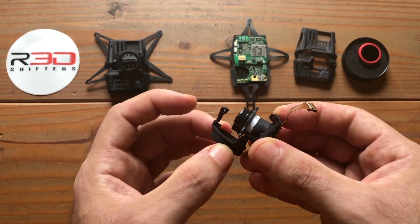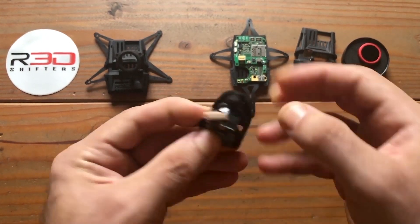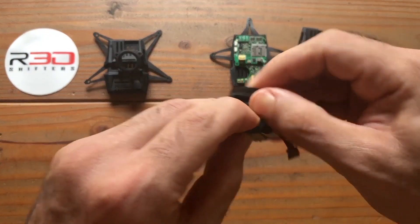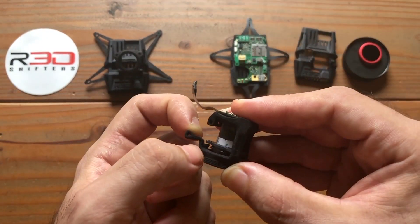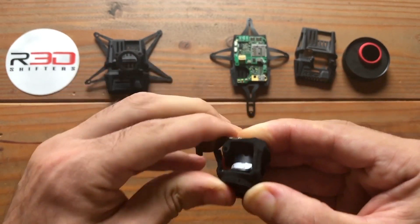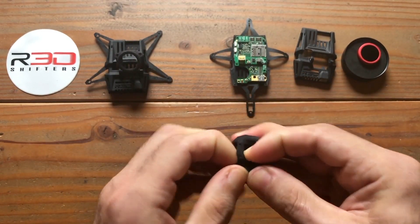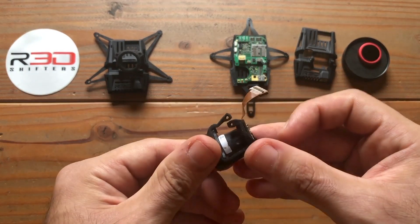Next step: pull the lens protector over the lens. Then pull the little TPU tabs over the lens mounts. Re-align the bottom hinge.